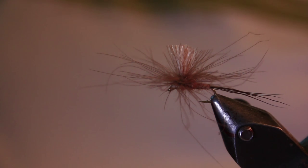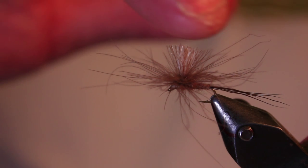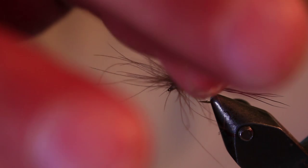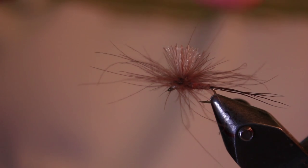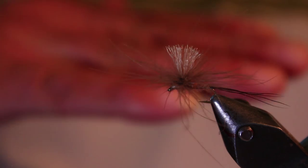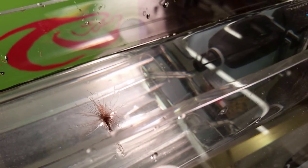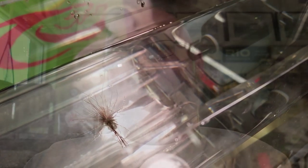I think you should fish this fly with — and I'll say the brand name — Frogs Fanny. Use the brush in the container to brush the top of it, the post and the CDC when it's wet. Don't care if the body hangs in the water a little bit, but brush the top of it and keep that really dry. I gave some of those flies to Philip Weigel, and he said to me they look like quite a mess on the water — and that's where the name came from: Messy.